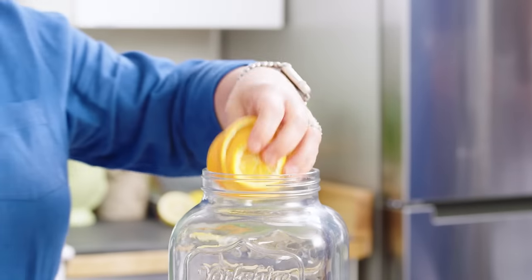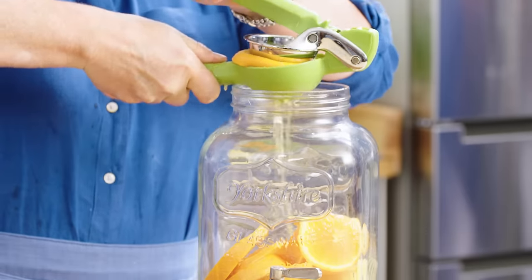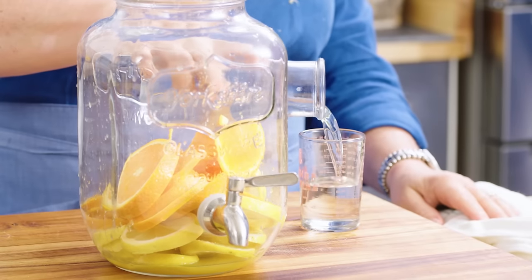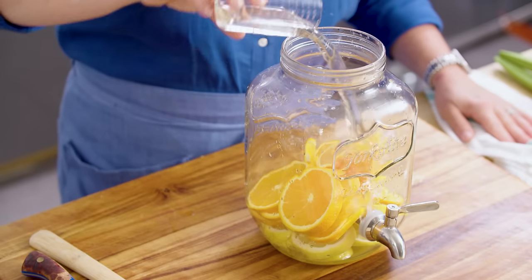We're going to add the sliced oranges to the container, and then juice that third orange into it. I know it's a lime juicer, but it works just fine for oranges. Now for the liquids — we're going to add four ounces of simple syrup. This simple syrup is simply equal parts water and sugar. I just use a big old glass measuring cup with boiling water from the kettle and an equal amount of sugar — whisk it together and you're good to go.